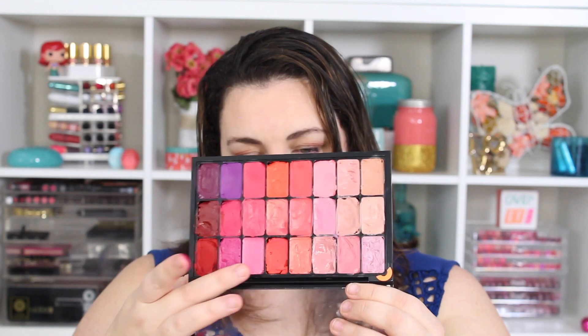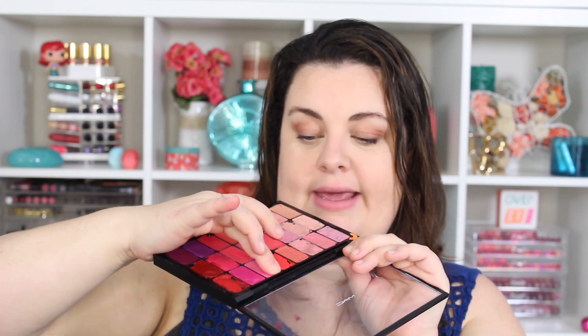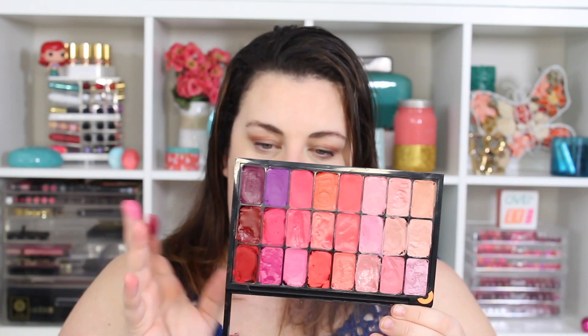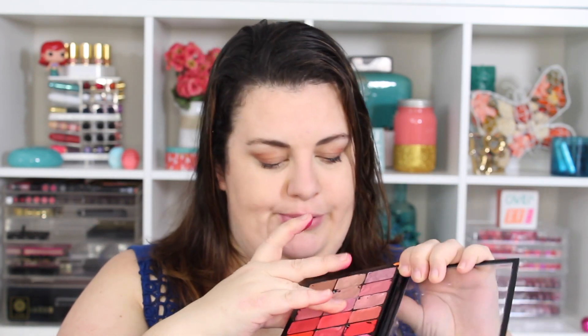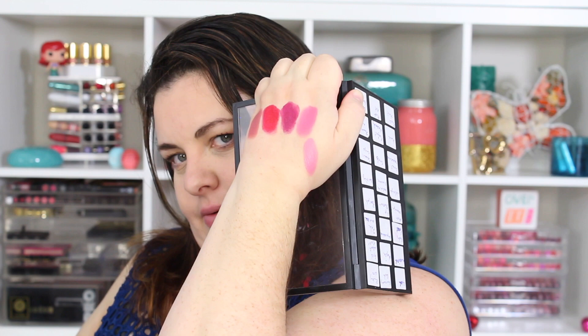Pink Nouveau is a gorgeous satin finish color that I get a lot of love from. It's a blue-based pink but it's more bright than your typical blue-based pinks — really pretty and wearable. We also have Snob, which is another blue-based pink, but this one is definitely less bright than Pink Nouveau. Snob is beautiful but I find it's too blue-based for me, though it's definitely one of MAC's best-selling lip colors.